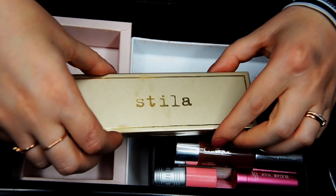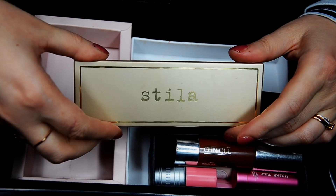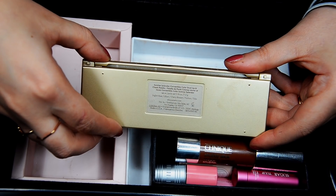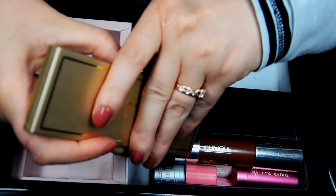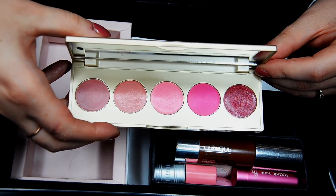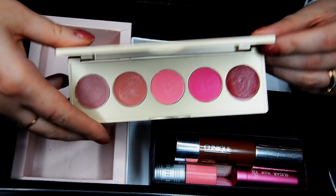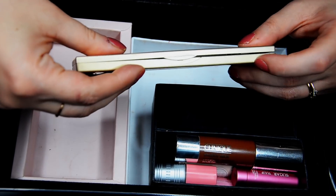We have this little Stila number which I have my fingerprints all over. This is the Convertible Color palette in Sunrise Splendor. Stila are some of my favorite cream colors for cheeks. Today this one is actually on me. I really like this color palette — it's my colors for sure. I wear every single one of them and love them all. Keeping.